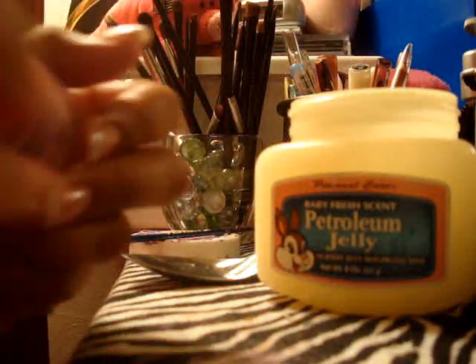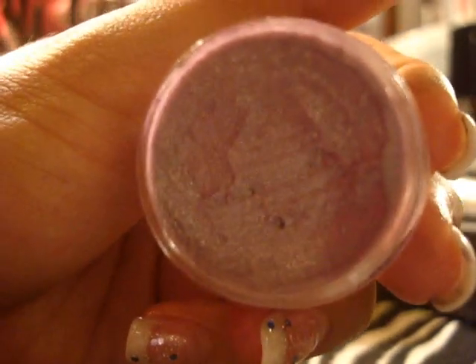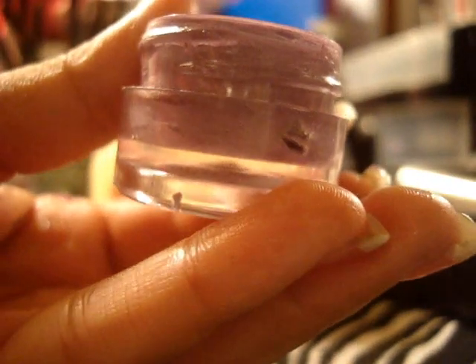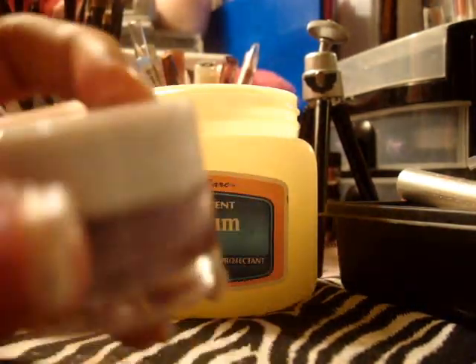There you have it. Now I'll be showing you how it looks at the end. Pretty much if you open it up, it looks like that — a nice little jar. You can just close it up. And there you have it.